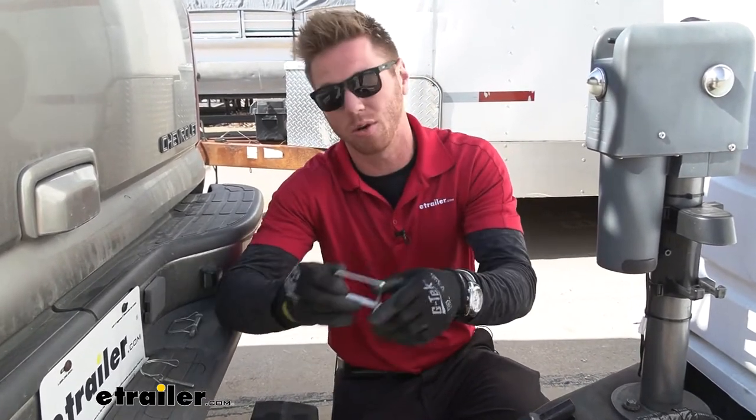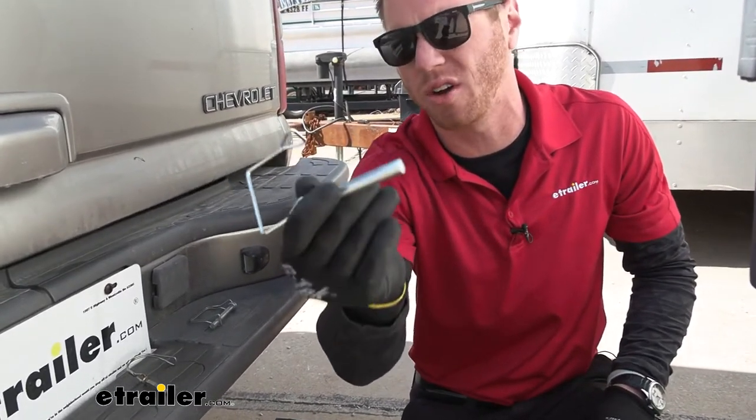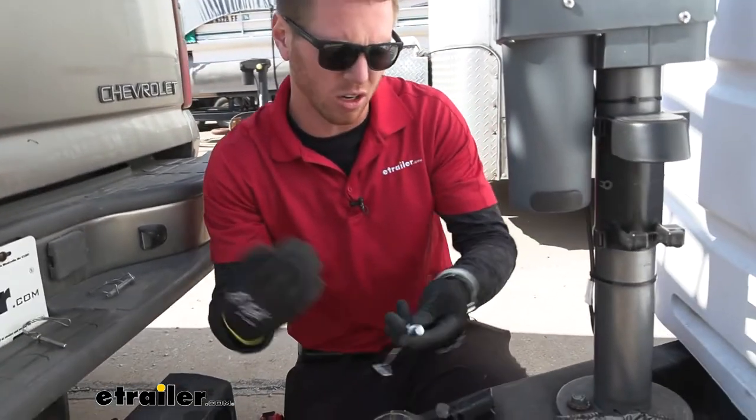We made sure it was made of high-quality steel, and whenever yours starts to wear out, just grab this one. It's a very economical choice, and you can find it on our website.